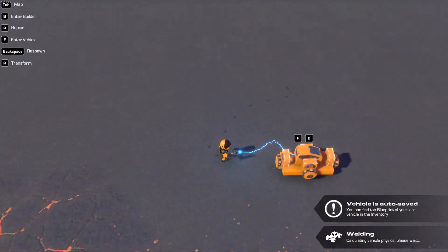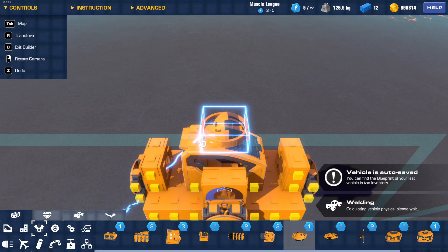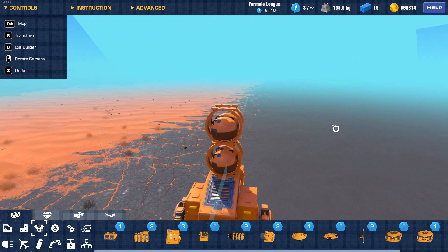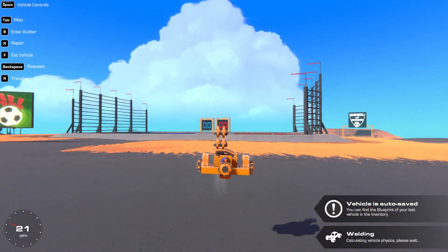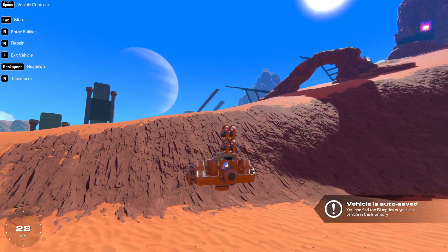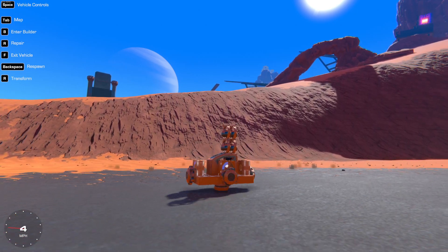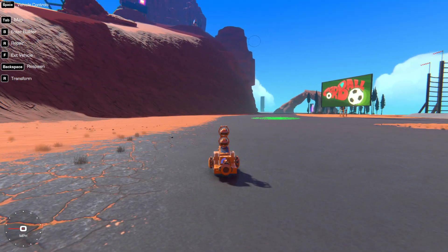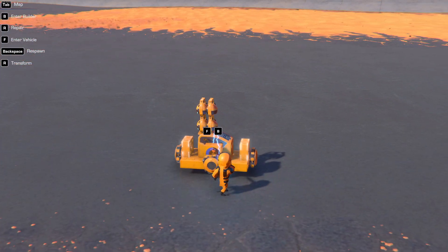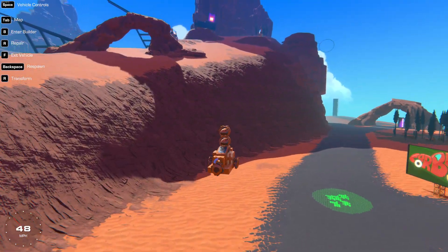To test if it works, get yourself a gimbal jet just like that. You can see it works — it stabilizes itself. And that's how you make a stabilizer. I will see you in the next video, bye!